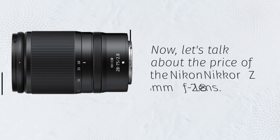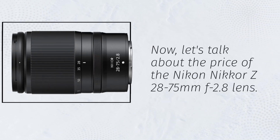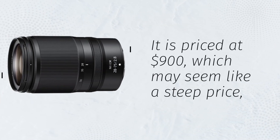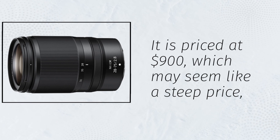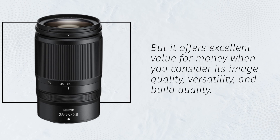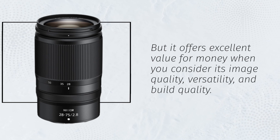Now, let's talk about the price of the Nikon Nikkor Z28-75mm f2.8 lens. It is priced at $900, which may seem like a steep price. But it offers excellent value for money when you consider its image quality, versatility, and build quality.